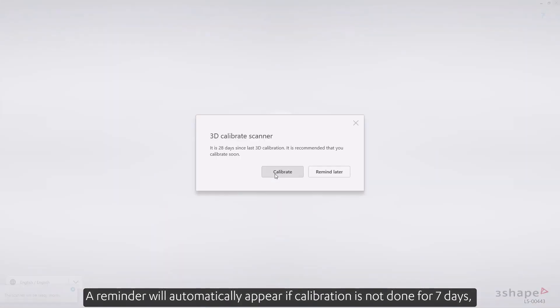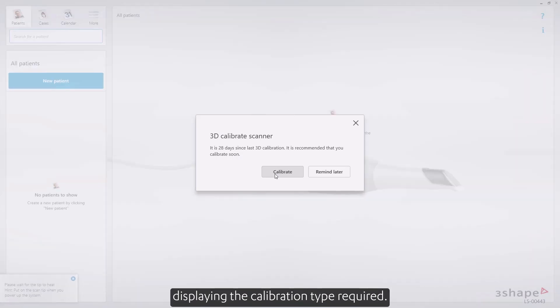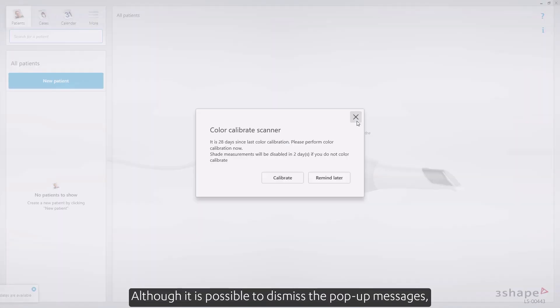A reminder will automatically appear if calibration is not done for seven days, displaying the calibration type required. There are two ways of initiating calibration: from the pop-up message or via the settings page. Although it is possible to dismiss the pop-up messages, it's not recommended to ignore these warnings.